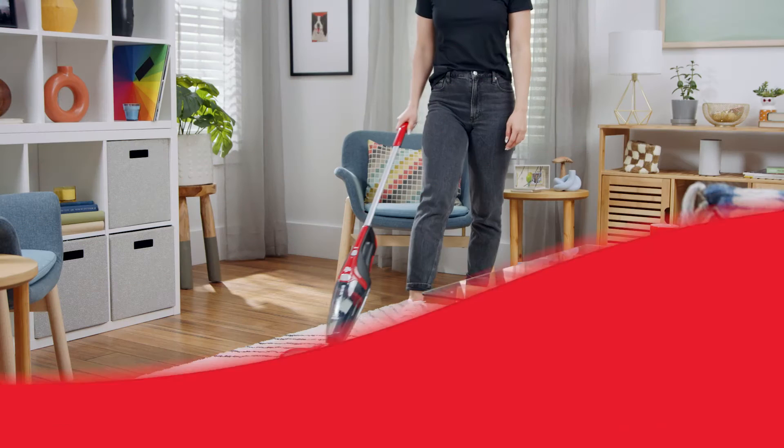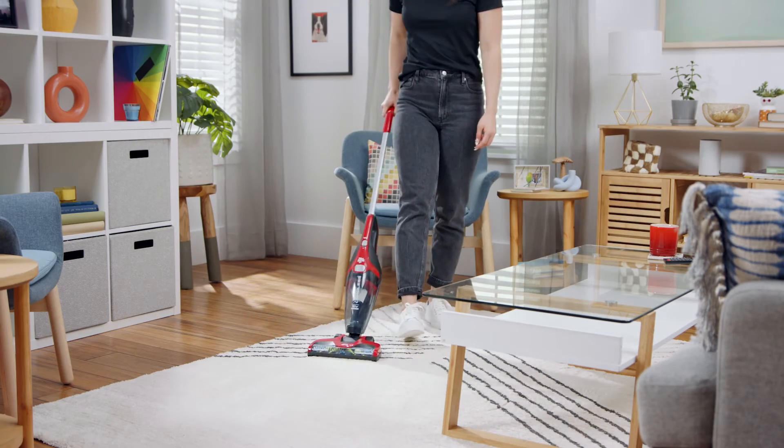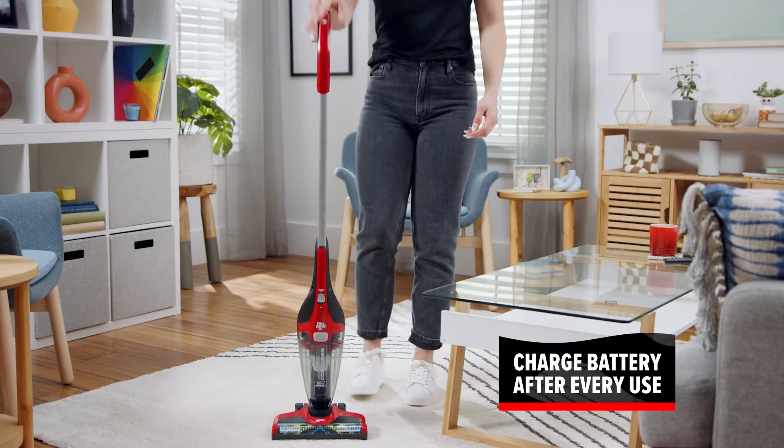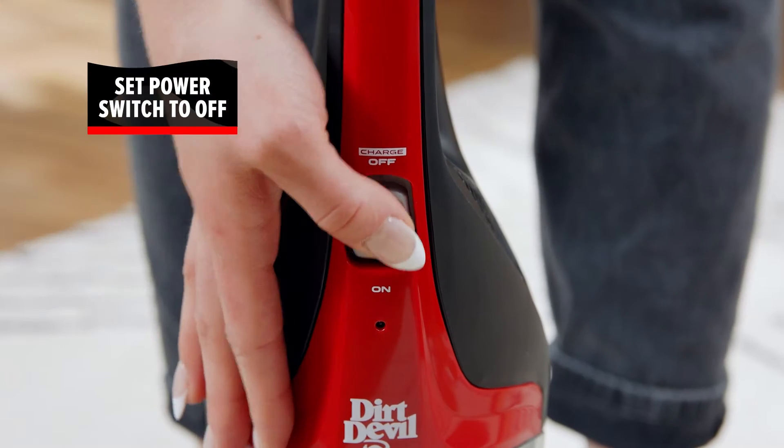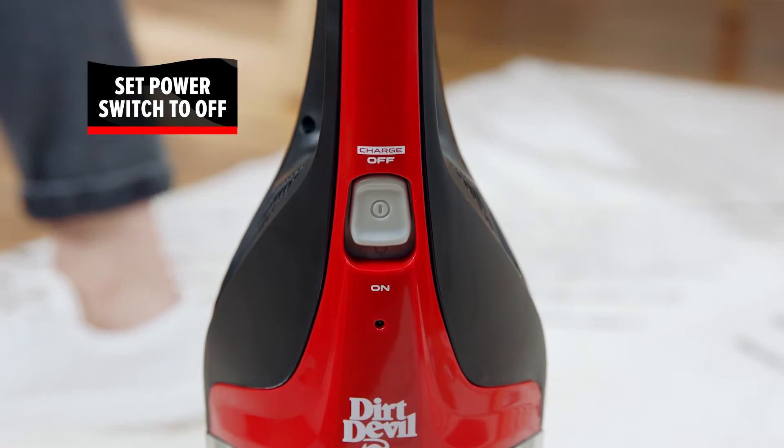The Versa Cordless has a runtime of about 15 minutes and can take up to 6 hours to fully charge. For best results, charge the battery fully after every use and make sure the power switch is in the off position while charging.